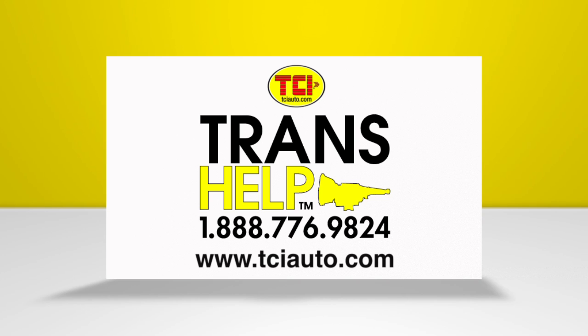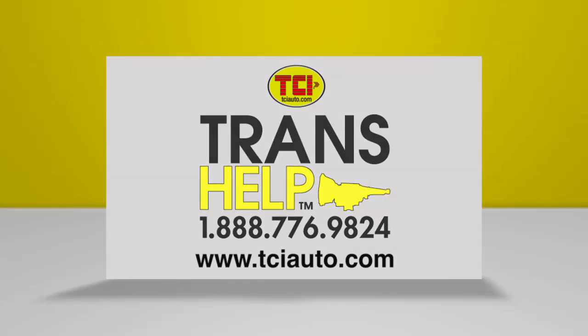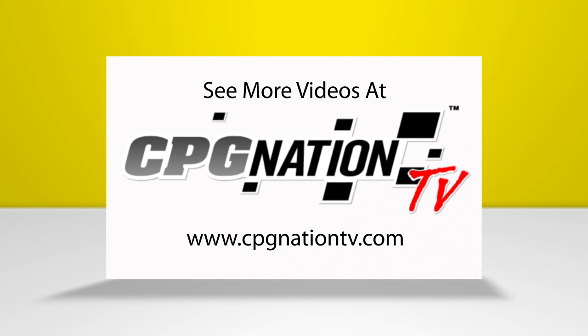For more drivetrain technical help or information about any other TCI products, call us at 1-888-776-9824 or visit us online at www.tciauto.com.